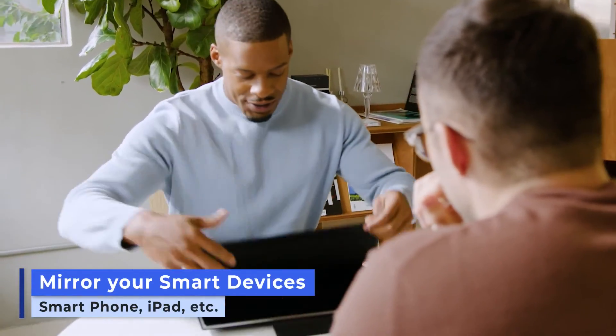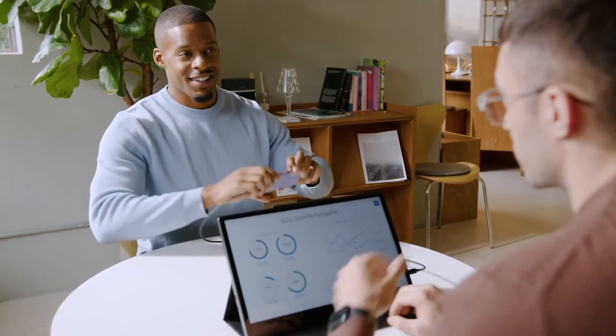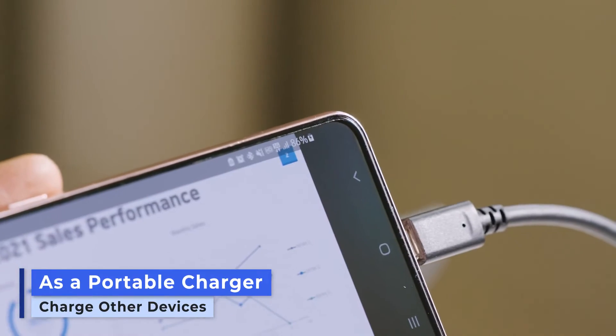It's perfect for all types of devices. Sharing a presentation becomes extremely easy. Keep things professional and simple without the unnecessary wires, all the while keeping your smart devices fully charged.